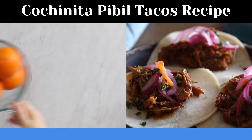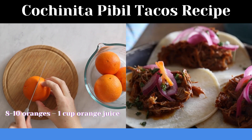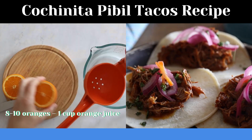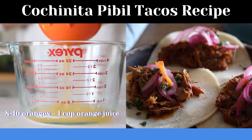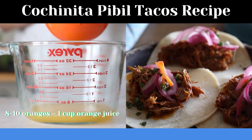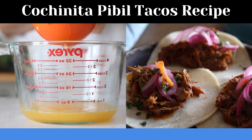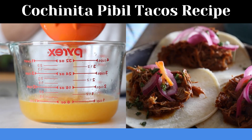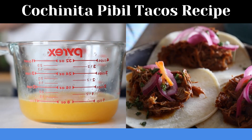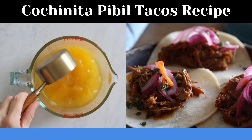Next up, let's make the marinade. For that you will need about eight to ten oranges — cut them in half and press out the juice. We need one cup of freshly squeezed orange juice. You can of course use store-bought juice, but trust me, freshly squeezed tastes so much better. Then add an acid to your orange juice — some people like to add lime juice, others white vinegar. My personal favorite is apple cider vinegar because it gives it a really special flavor.